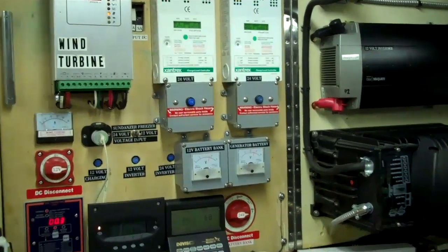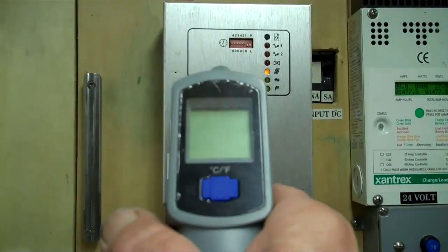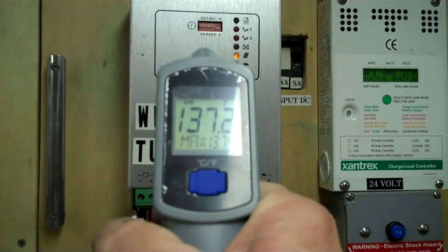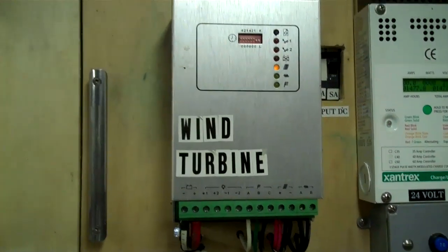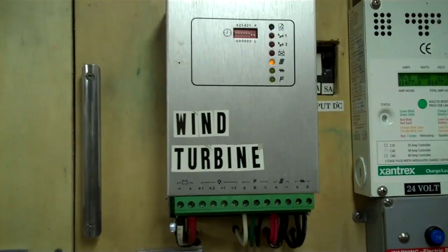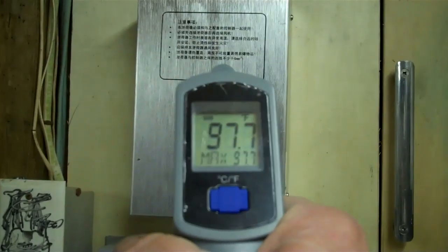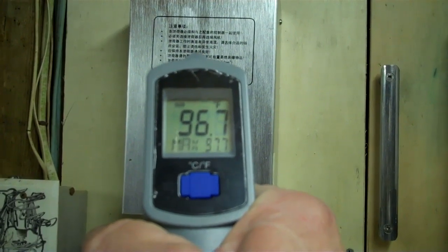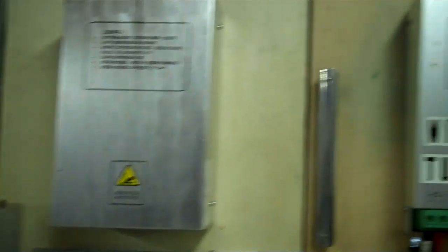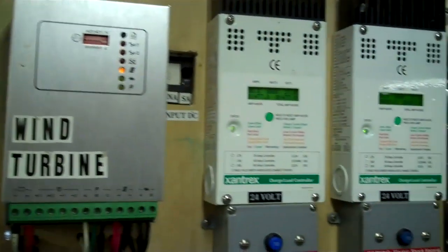So I went ahead and shut the wind turbine down. A little scary to me. That's the charge controller — there's the temperature of it: 137.2 degrees. Now, I understand this thing's being worked to its limits, but I'm still not comfortable with that. Here's the diversion load — let me reset that. It's at almost 97 degrees. I could switch that over to my water heater, but I like the solar.